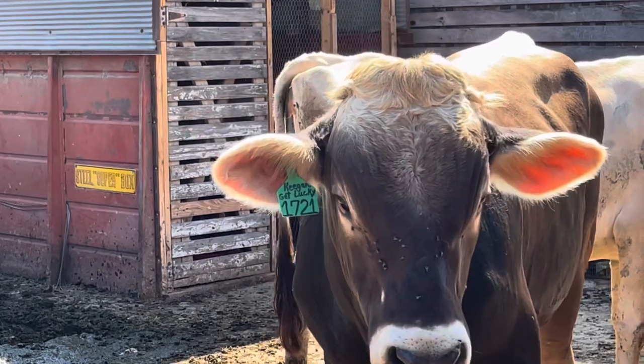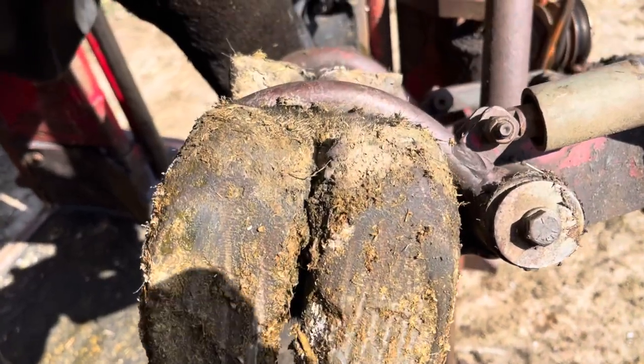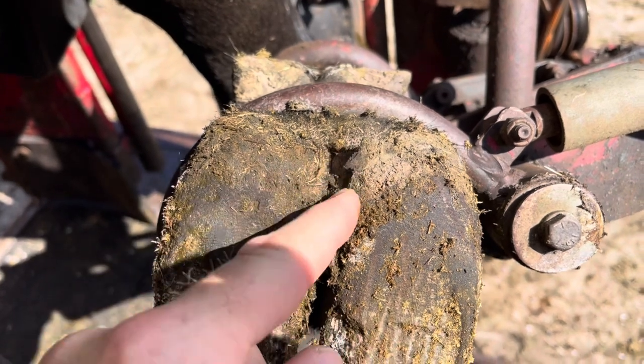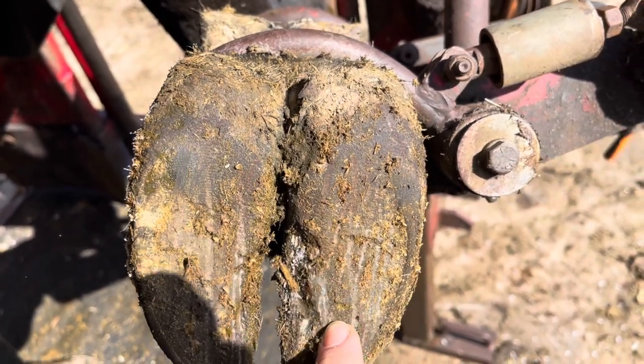Alright guys, welcome back to Nate the Hoof Guy. Today's video we have got a Brown Swiss cross that's favoring her right front foot, and this here is really the only thing that looks amiss. So let's get started on it and see what we can find.